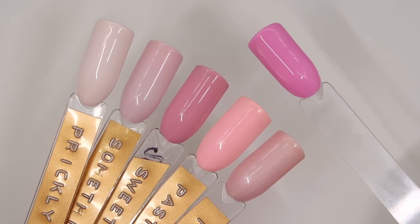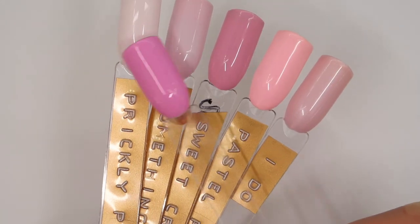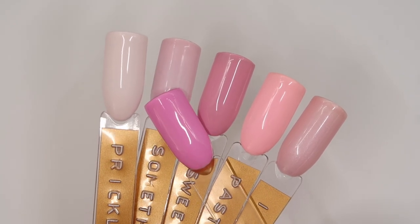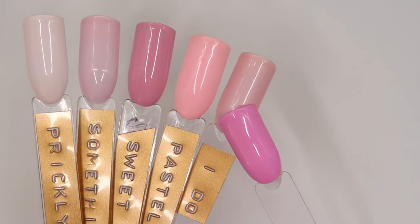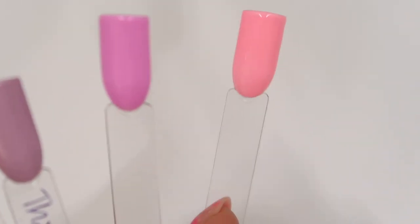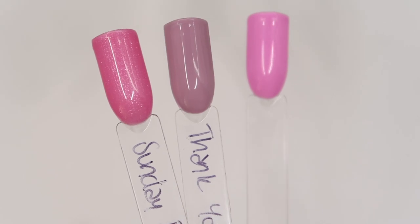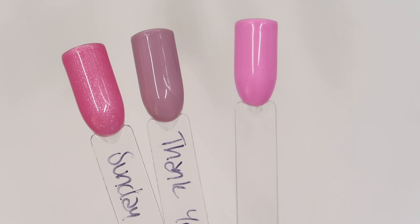For the buttercream comparisons, again nothing alike this one. We have Prickly Pink, Something Borrowed which is nice together tone-wise, Sweet Cream, pastel pink gel paint, and I Do. Moving on to the P Plus comparison for Dream On — in the P Plus range we have Delightful Day from the spring collection, but again way more pink. And then we have a couple of exclusive P Plus shades: Sunday Best on the left and Thank You Note on the right. But again, we don't have anything similar to Dream On.